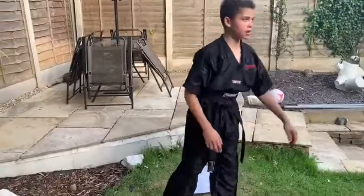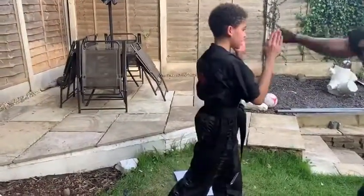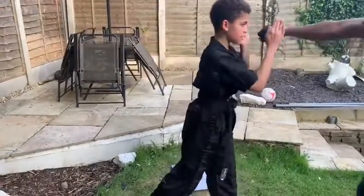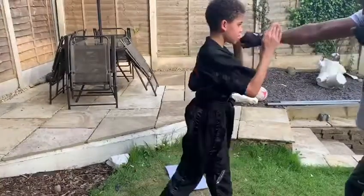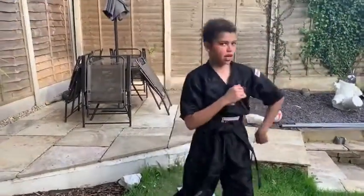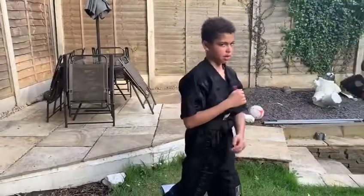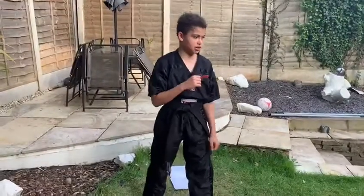Now you're going to be doing some blocks. This one's called a palm deflection — all you're doing is tucking your hand away. Next one's going to be lower outside and inside blocks. You have to twist on these as well — these are mostly used against roundhouse kicks.